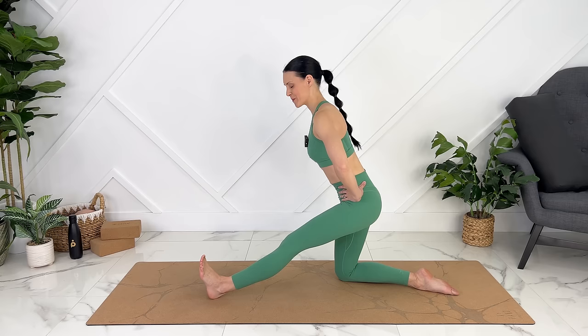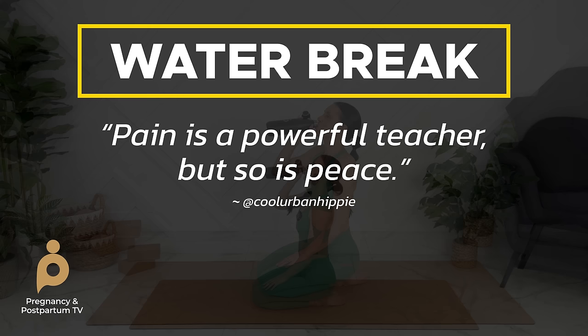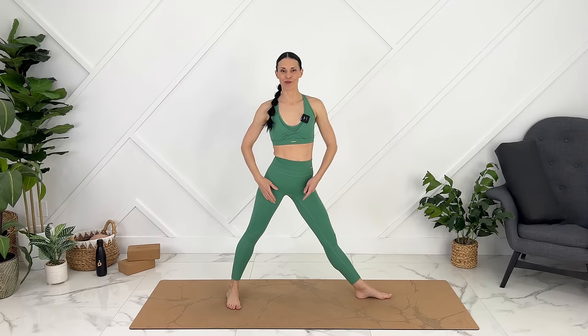Let's stay here and breathe. Heel presses into your mat. Gently coming up. Let's take a sip of water.